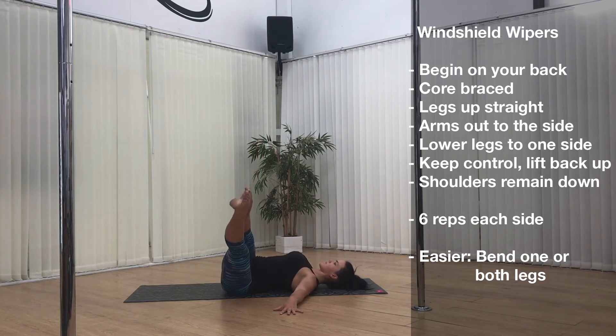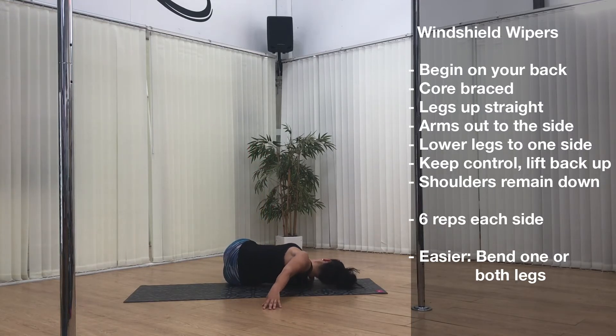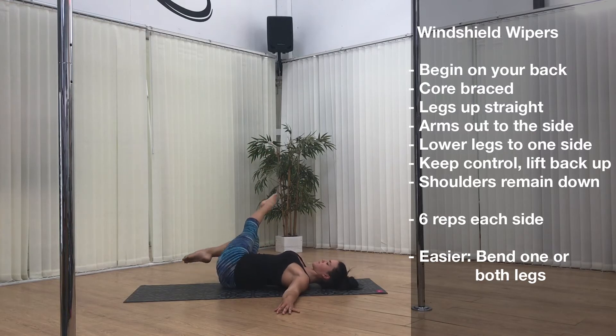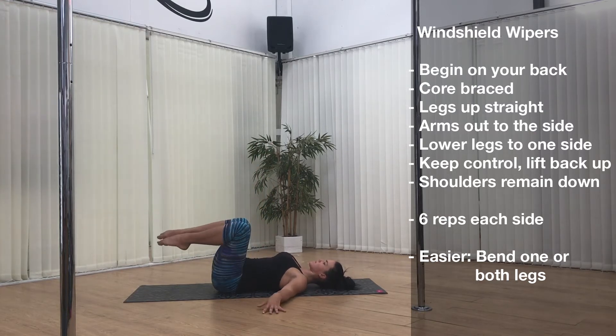Begin on your back with your core braced and your legs up straight. With your arms out to the side, lower the legs to one side. Keep control and lift back up. Your shoulders should remain down. Repeat 6 reps each side. If you feel like your shoulder is lifting, you can do one of these regressions: either bending one leg or bending both legs. You can also try not going down quite as far until your body gets used to the technique.